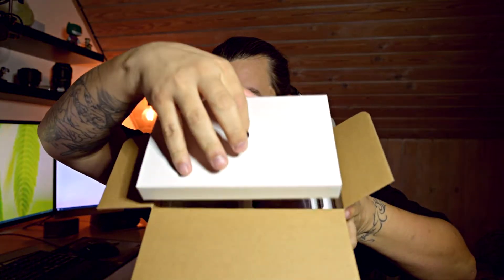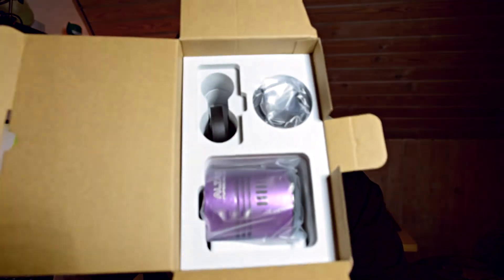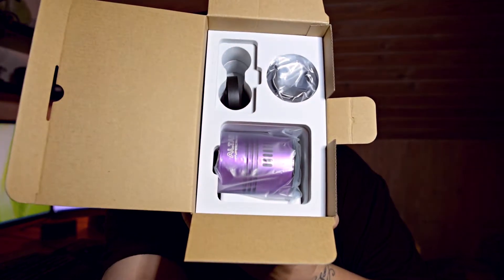What we have in the box is a quick start guide and what looks like maybe another box in the box — or maybe it's just a lid. Oh, there's something in here. Probably cables. There it is! I'm using a manual focus lens because all my other lenses are too noisy.